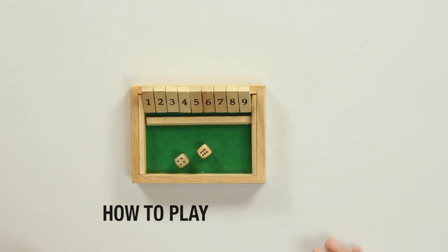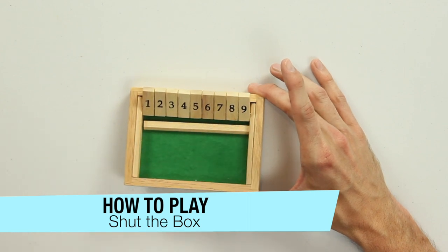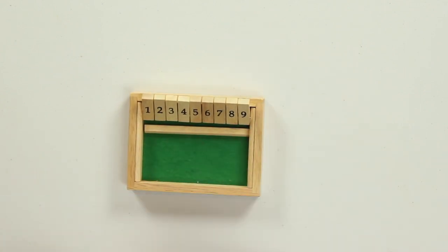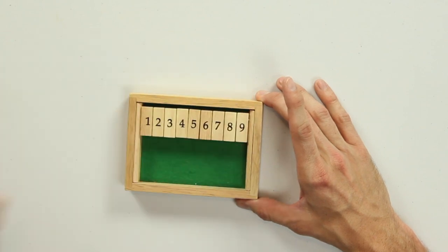Let's check it out. Shut the Box comes with a pair of dice and a box that has these 9 doors on it with the numbers from 1 through 9 listed on them. They start in the open position, and the goal of the game is to slowly shut all of these doors until you have completely shut the box.